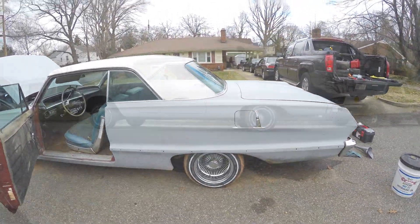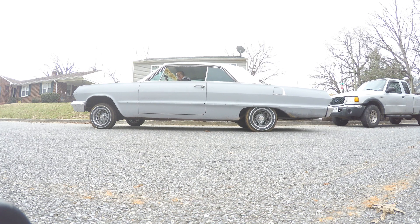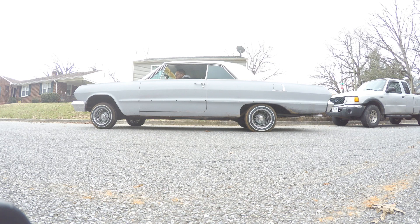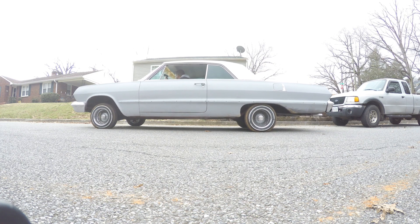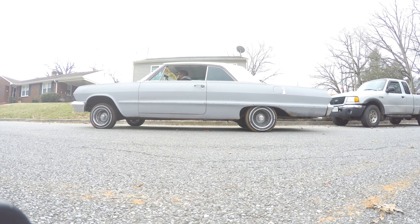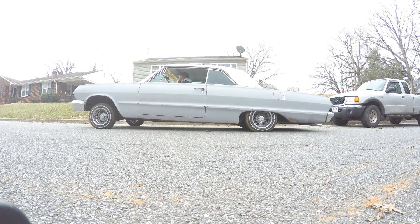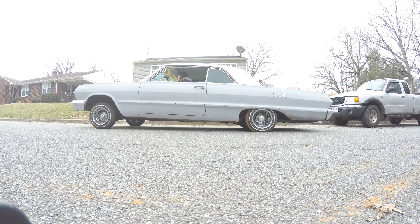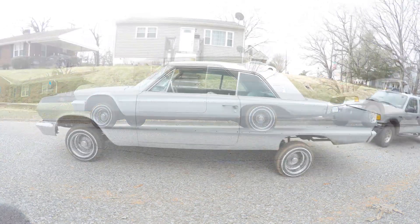And she is up! This is how she sits at full lock-up.